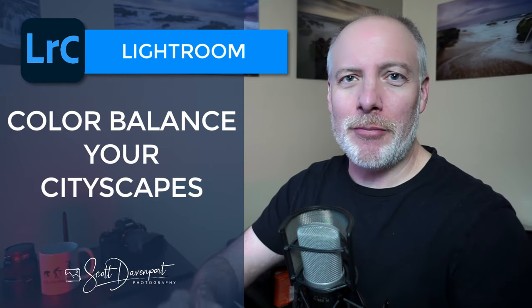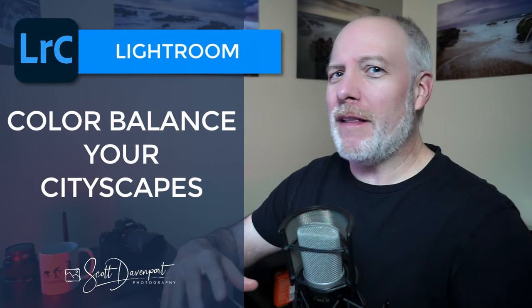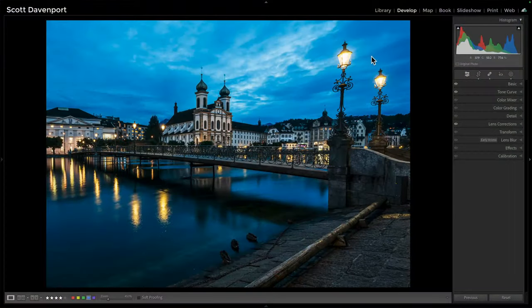Hey gang, Scott here. I've got a couple of tips for you for balancing your cityscapes, especially those taken at blue hour, where you've got a lot of blue bouncing around as well as the artificial lights that have come up in the city. Sometimes those take on a less than pleasing color, like an amberish, yellowish, orange. I want to show you a couple of things you can do in Lightroom to tidy that up.